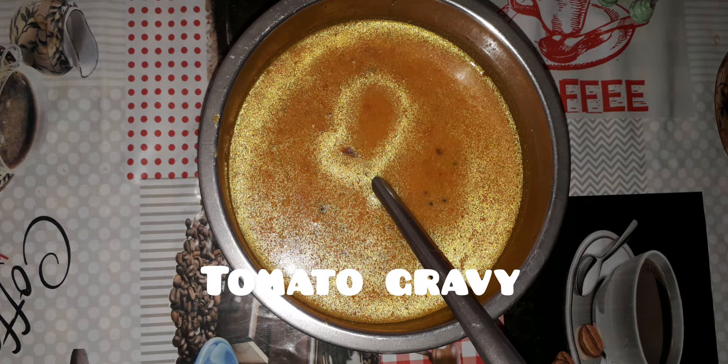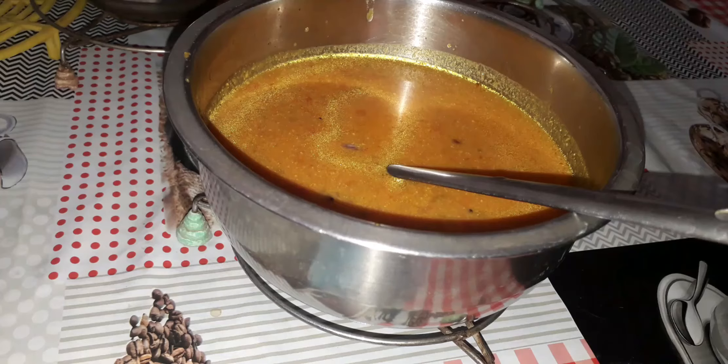Hello friends, welcome to the teen kitchen. Today we are going to make tomato gravy, a very easy side dish for idli or dosa. So let's get started.